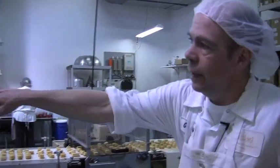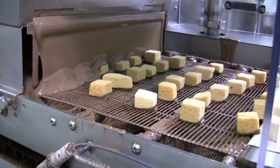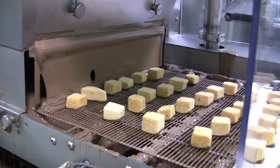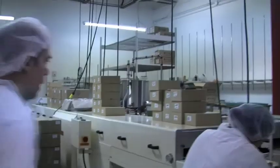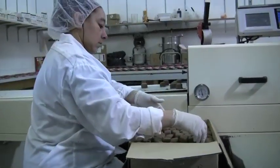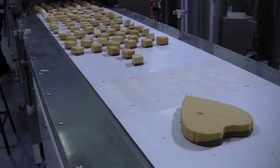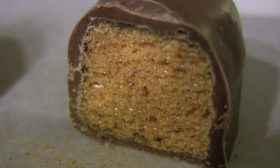It runs down the belt, gets a coating of chocolate right over here, goes into a cooling tunnel, and then it comes out the other end and gets all boxed up. It's got to be cool and it's got to be dry. It's got to be white, crunchy — can't be hard. And that's it.